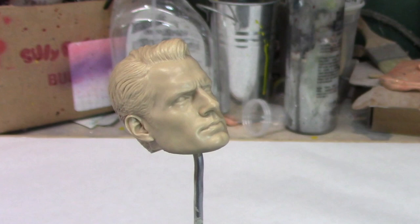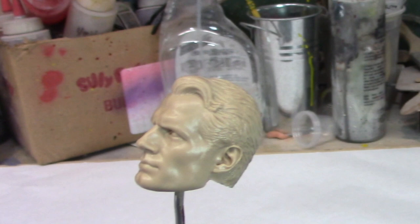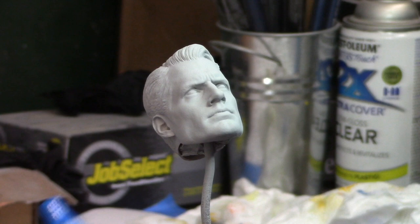Hey guys, Rafael here. Amigos, aquí Ravares. So here we have a little head that the client wants him to be painted blue. El cliente quiere que se pinte azul. So let's get this guy going, I am going to primer him up. Vamos a ponerle primer and get started.